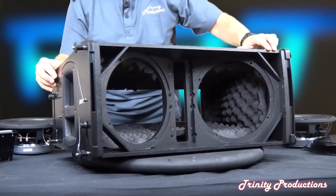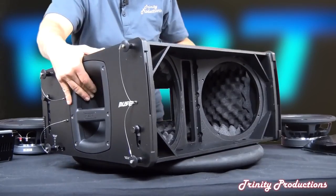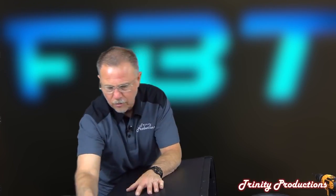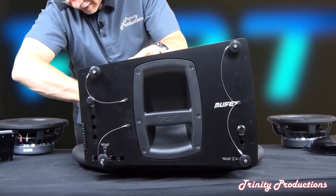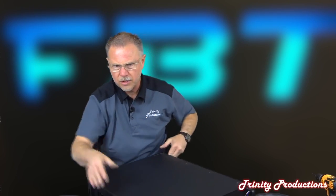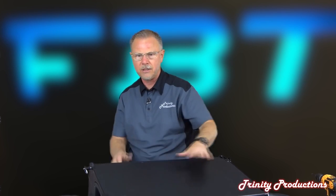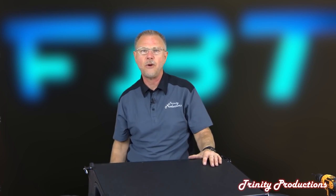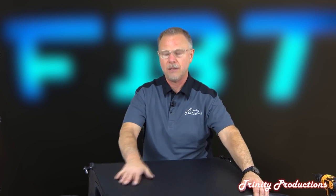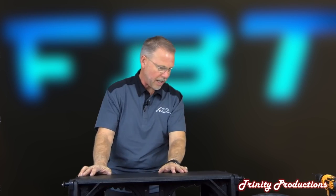Turning the cabinet, you can see the construction on the inside. It's got nice handles on the sides with a rubber grip, and the fly hardware on the sides is very robust. There's foam dampening down in the bottom and back as well. Slapping on it you can hear that the foam on the inside really helps keep resonance out of the wood. They've done a really good job, and it has a nice black spatter paint finish to top it all off.